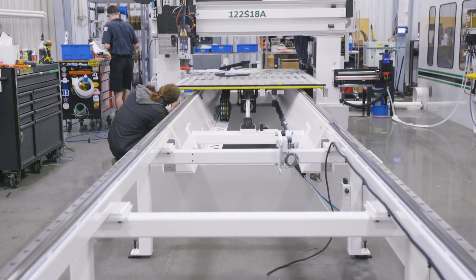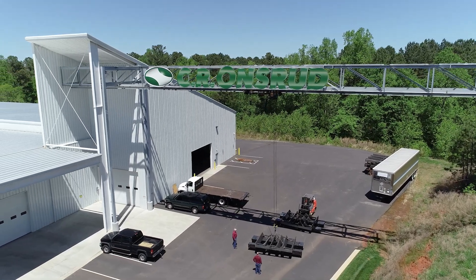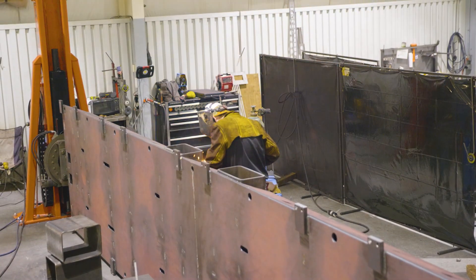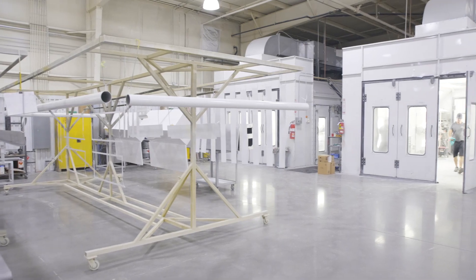I noticed when I pulled in there are two separate buildings with a big gantry crane coming between them. We build everything here — all the frames and everything. The lower building is our fabrication facility where we do all the cutting with plasmas. We weld them together, then bring them up here to do stress relieving, machining, painting, and assembly.